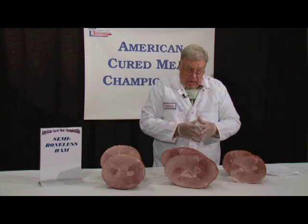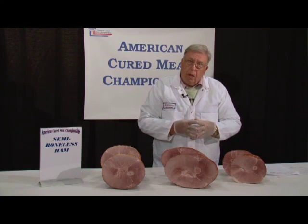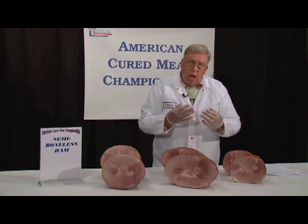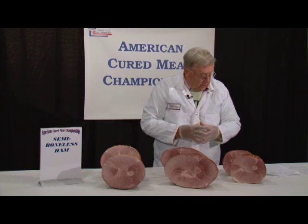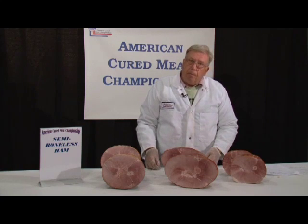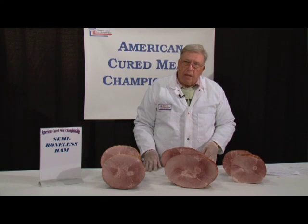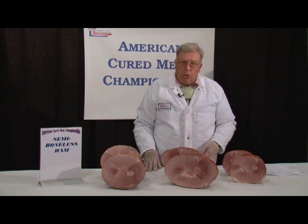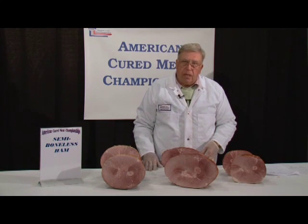When I'm looking at tasting these hams, I like to have a balance between salt and sugar and smoke, and I like to have a smoky aroma to these products. I want to try to avoid any type of overarching spicy flavors. I'm not opposed to ham spice, but it has to be on the very mild side.